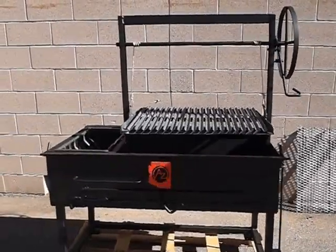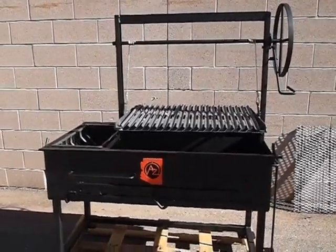Welcome to Arizona Barbecue Outfitters. This is our Argentine grill with Bracero.